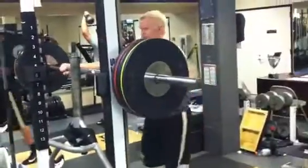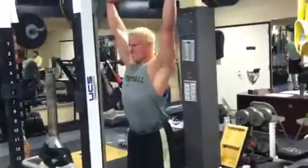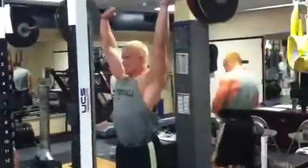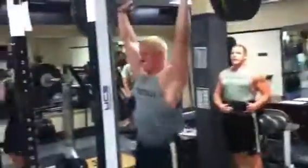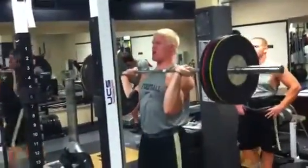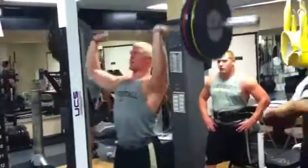Balls is top. That's 220 — 220 pounds. Walk out a set of six, turning right around and doing six pull-ups with it. I did a set of ten, I did a set of eight, now I do a set of six — with pull-ups each time, same number of pull-ups.